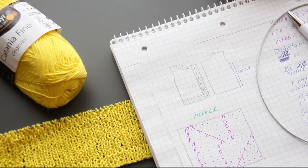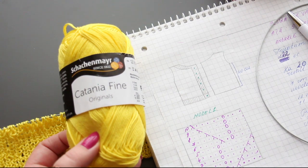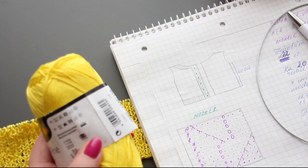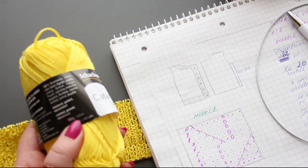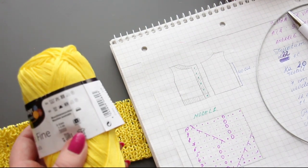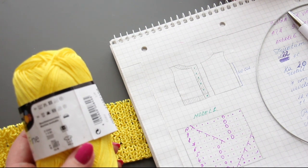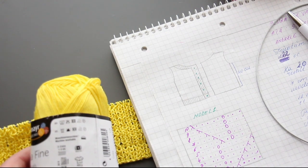For this blouse we'll use Catania Fine Originals yarn — 100% mercerized cotton. Each ball is 50 grams and 165 meters. You can use any yarn of the same weight. Needles size 2 or 3 are recommended. This cotton can be machine washed without any problem.